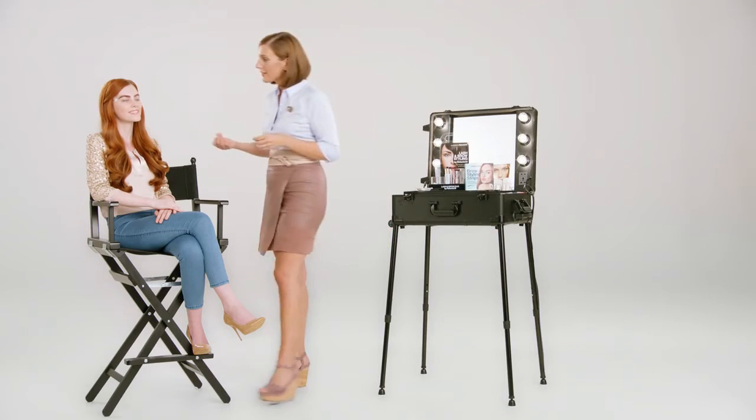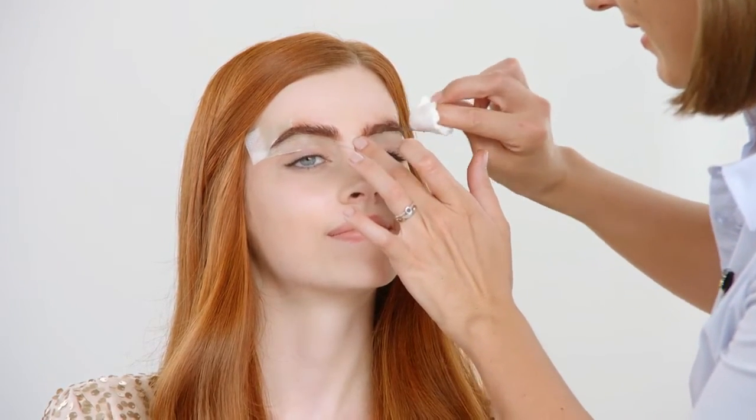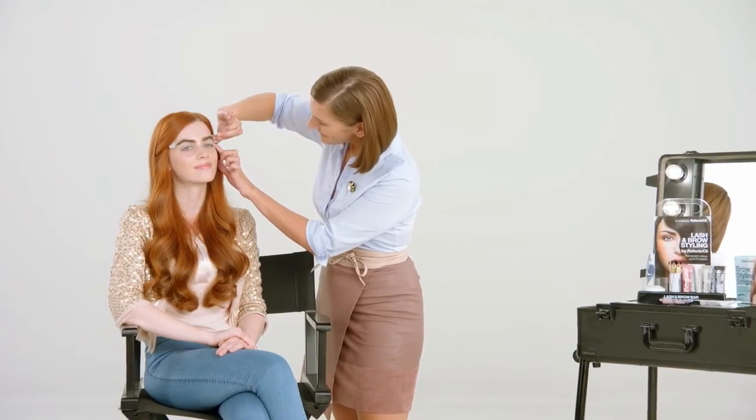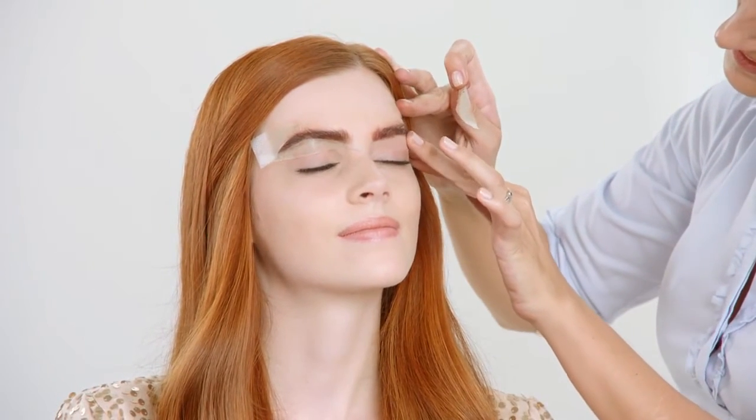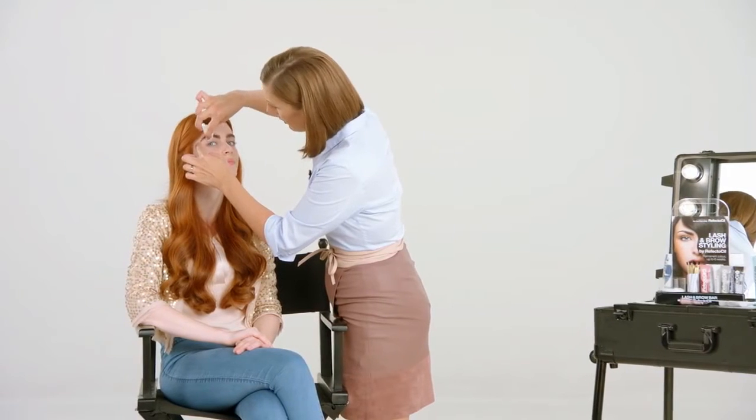After the application time, remove excess tint with a dry cotton pad. Quickly pull the strip against the direction of hair growth towards the nose. Remove any excess and cool the brow area with wet cotton pads.